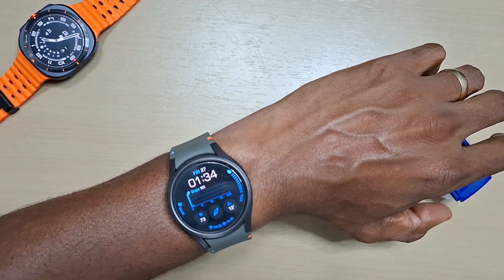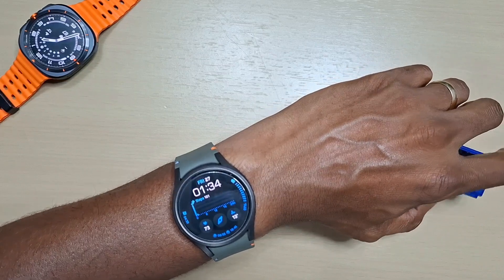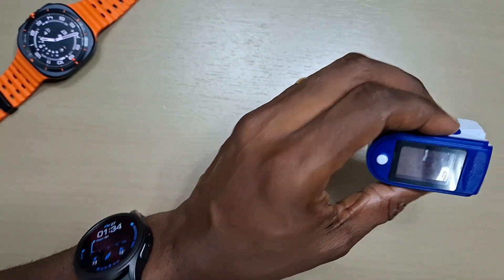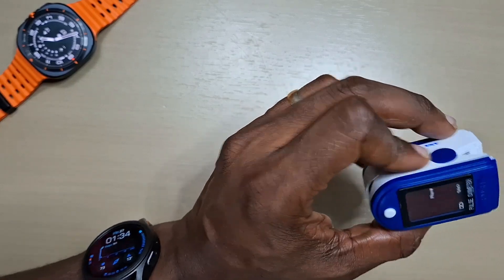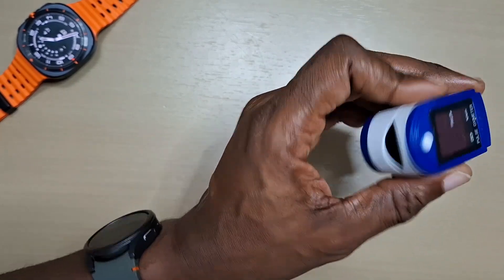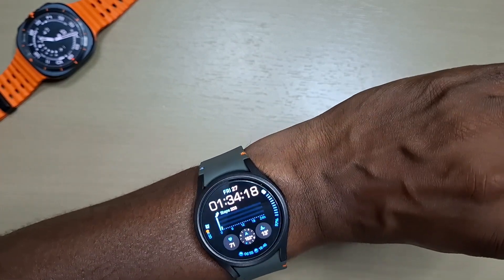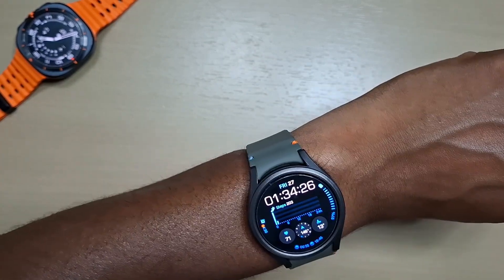Welcome back to another video. In this one we'll just be checking the heart rate sensor with the Watch 7 that we have here and compare it to the pulse oximeter, to see if it's actually accurate and if you could rely on the Watch 7 to take your heart rate.